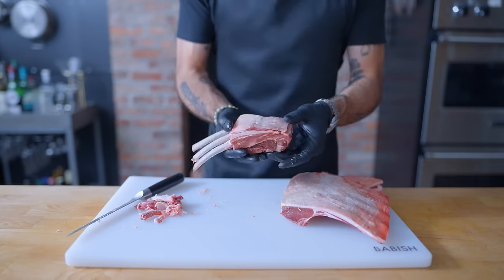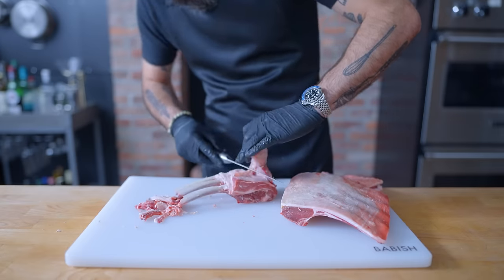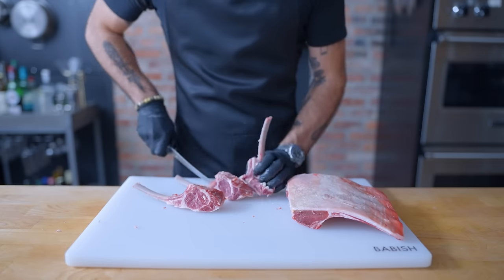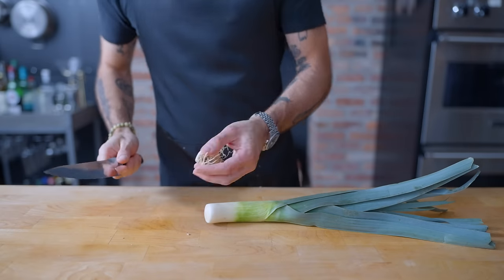Once the bones are uniform color and squeaky clean, you've got yourself a Frenched rack of ribs, from which I'm going to remove the skin and excess fat from the top and separate into individual chops. I know that Tyler's were double chops, but I don't ultimately think that's going to make a big difference.